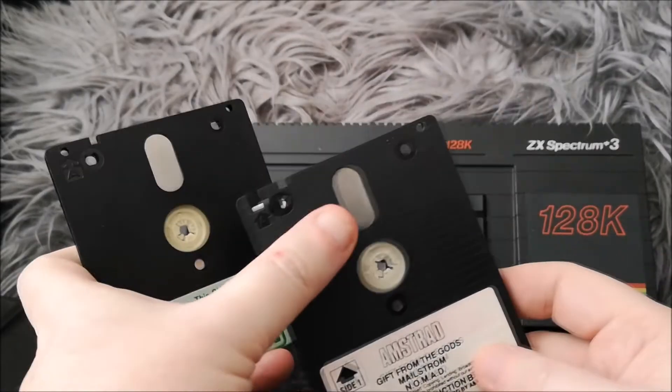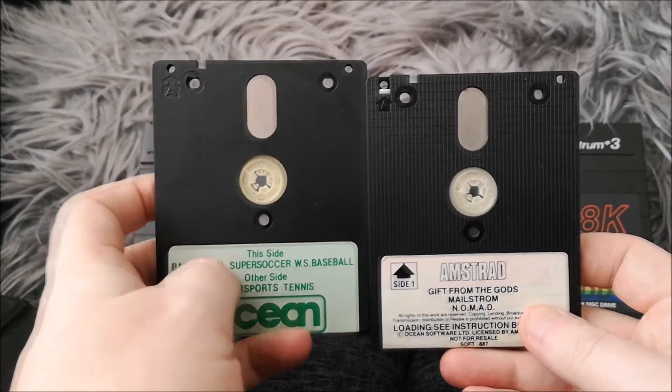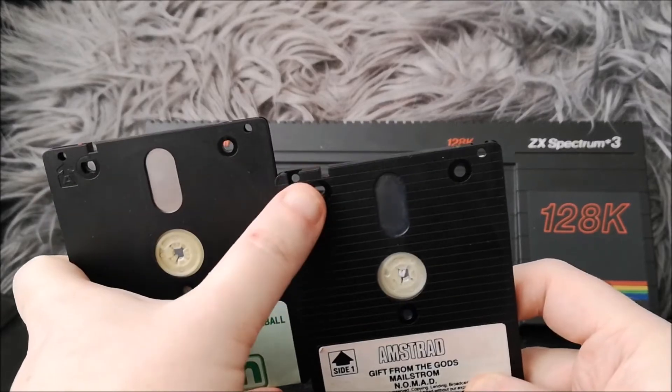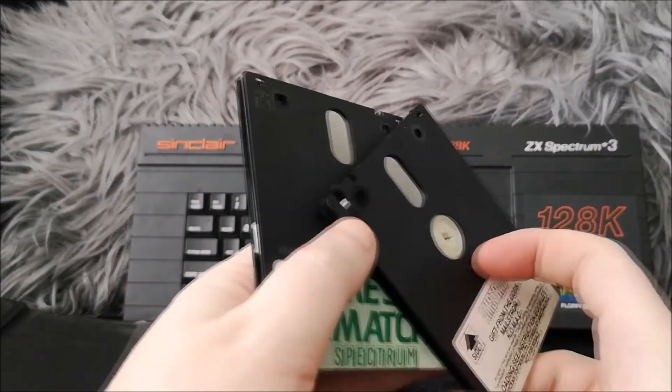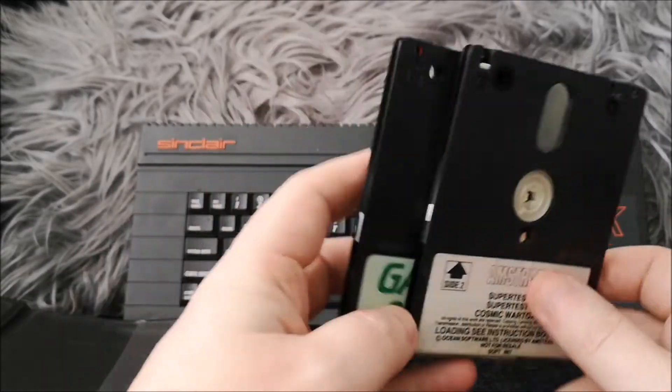These bits on the disc aren't covered, unlike 3.5-inch discs — that's another physical difference. And they have write-protect switches at the top, so you could write to them or engage the switch if you didn't want to accidentally wipe them.